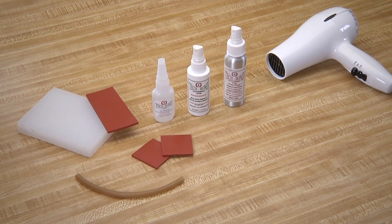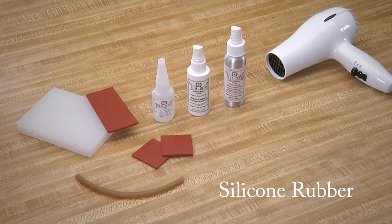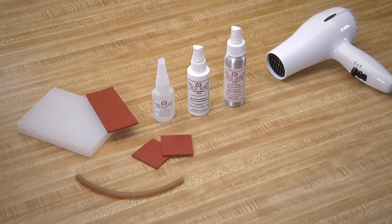Welcome to the TechBond Molecular Bonding System's 1-2 Fixed video on how to bond or repair silicone rubber. Silicone rubber is one of the most difficult polymers to bond. One key reason is that silicone rubber is flexible and often needs to stretch, and typically glues and epoxies are not flexible.